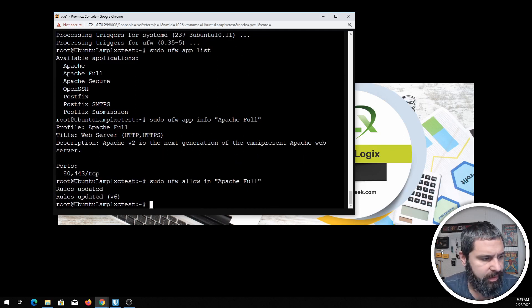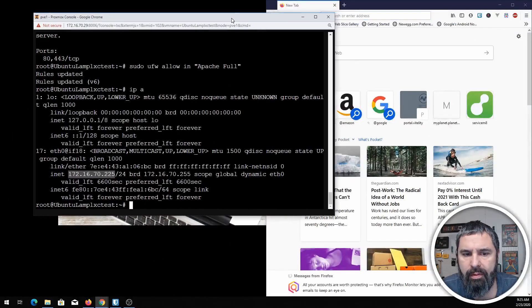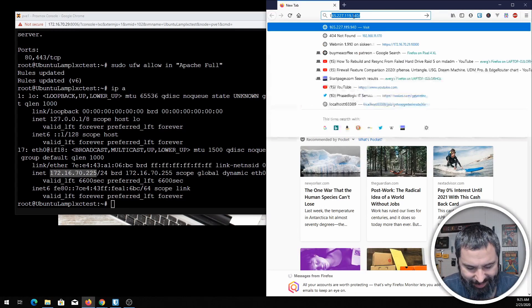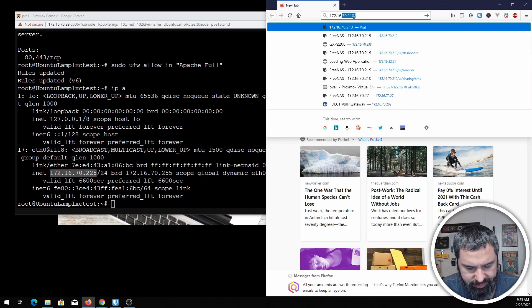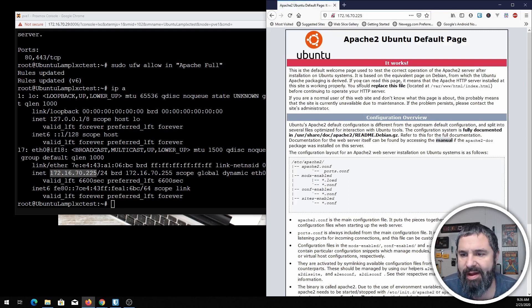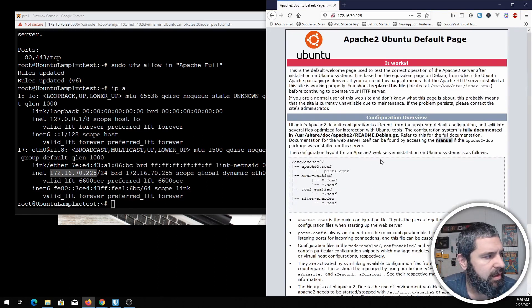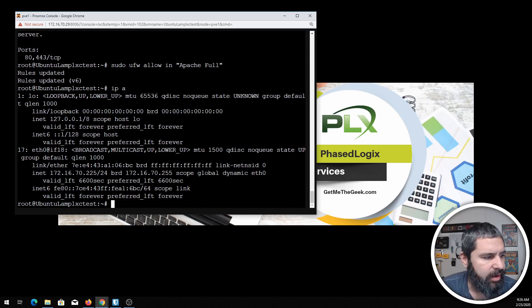Now if I figure out the IP of this machine — looks like it is 225 — let me get another browser over here. Navigating to 172.16.70.225 and boom, there you go! Apache is installed. This is the default Apache page and it will show you everything that needs to happen. Let's minimize that for now and move on to the next step.